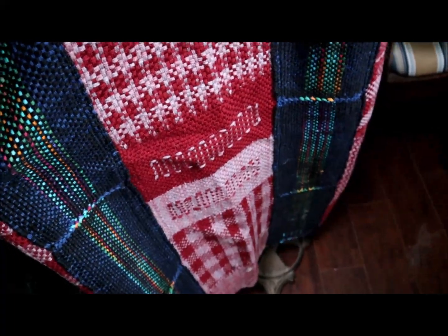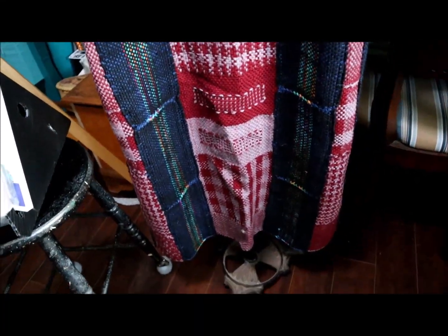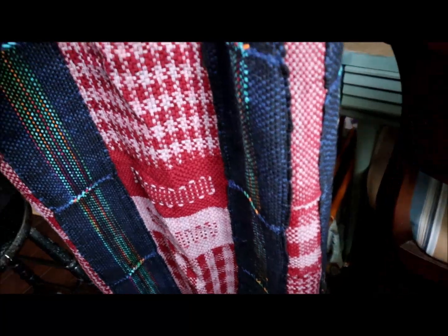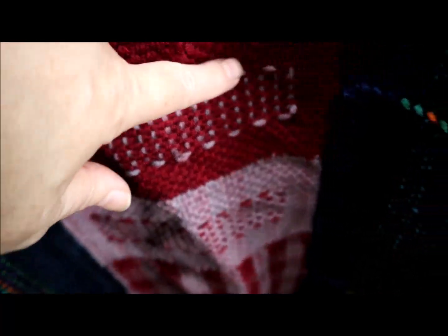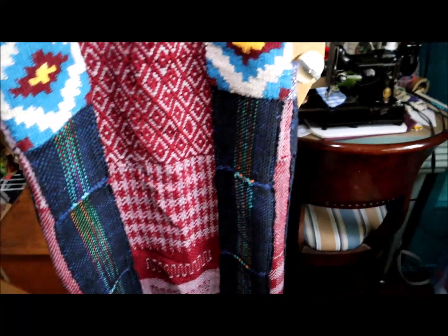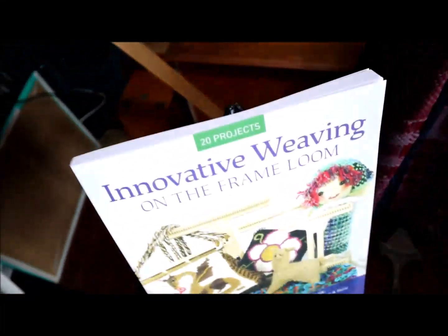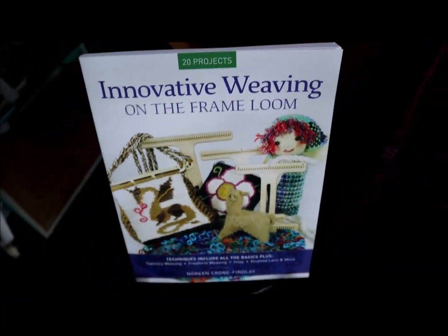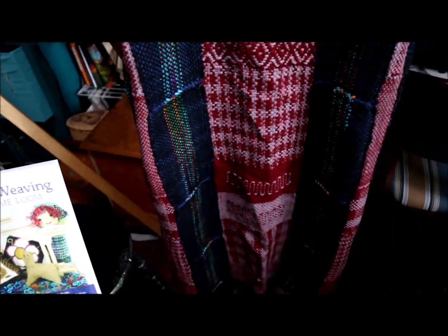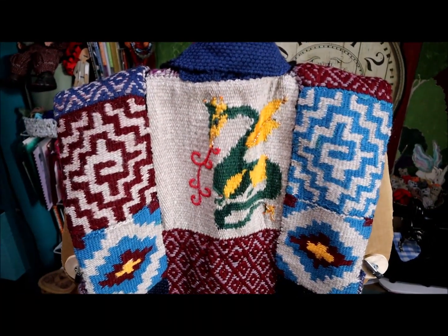I should have ironed this before putting it on Patientzilla — it's been packed away in a suitcase waiting for the book to be released. Here are some traveling line techniques and more clasped weft weaving. The book is full of these — and again, more tapestry techniques. All these patterns are in the book. You're going to want to order this book. It's available worldwide, and you can also order it into your local bookshop to support them.